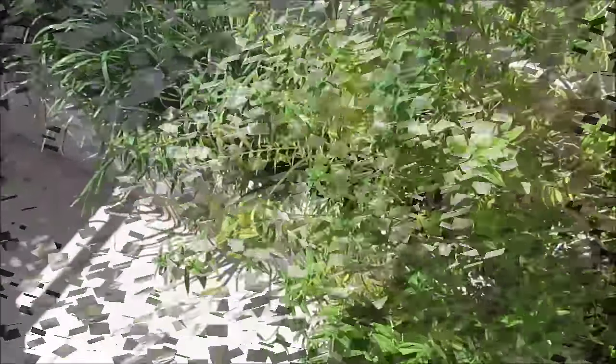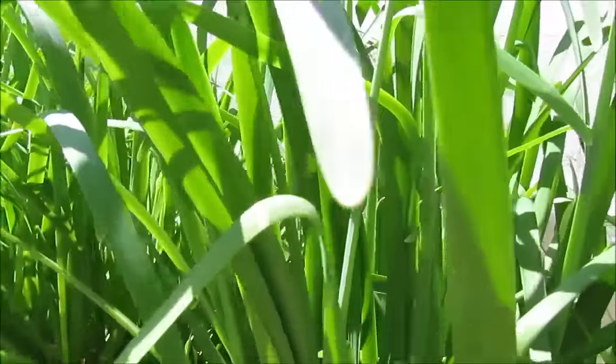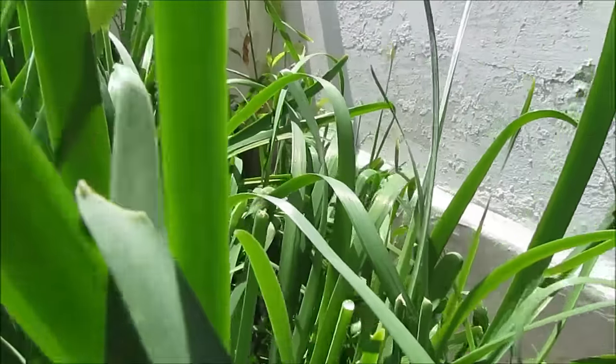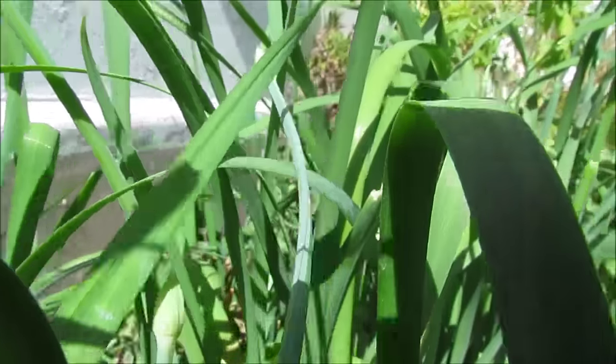Allium tuberosa, also known as chives. It is growing wild in my flower box. It's the middle of the season and the leaves are full of moist and flavor. We're gonna harvest them.